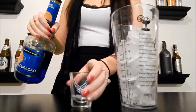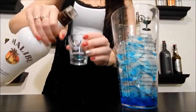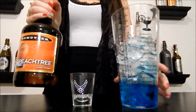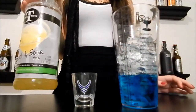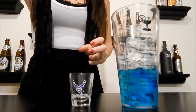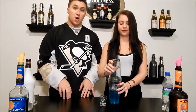We're using half ounce of blue curaçao, half ounce of Malibu rum, half ounce of peach schnapps, quarter ounce of sweet and sour, and a dash of Sprite. Let's shake this junk up.